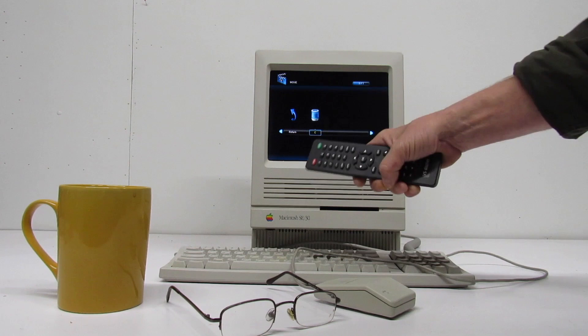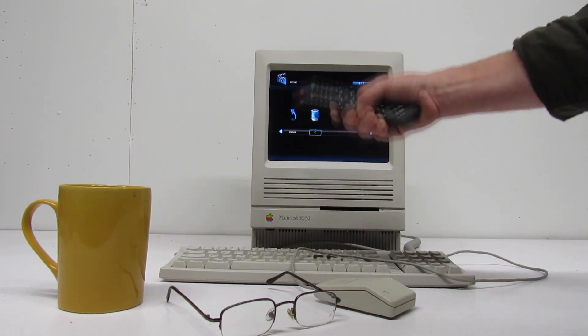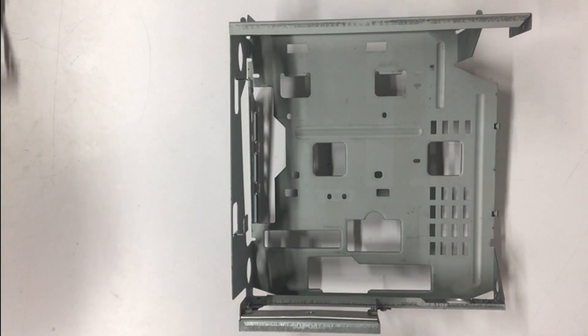Please, if you like this, hit that subscribe button, feel free to make a comment, be kind. Let's start with a comparison to an original SE30 chassis and you'll be able to see how much metal I had to remove for this build.